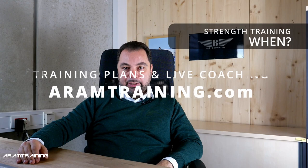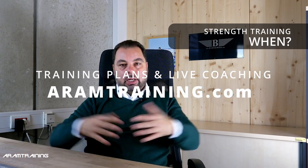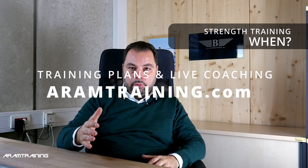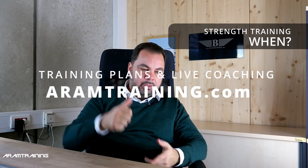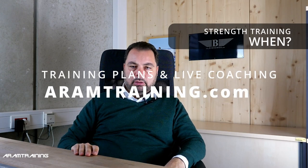I might do another video in a couple of years and say what nonsense — I'm of a completely different opinion now. But that's my current point of view, and I'd like to share it with you. I hope it was interesting. If you want to work with me, go to rmtraining.com — I write training plans and do live sessions. Program entry questionnaire, drop me an email, call me, text me, Skype. rmtraining.com has all the info.